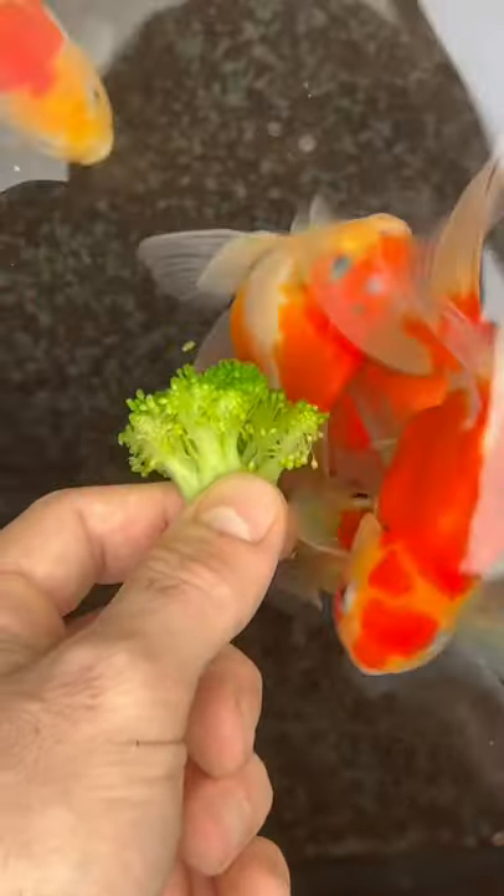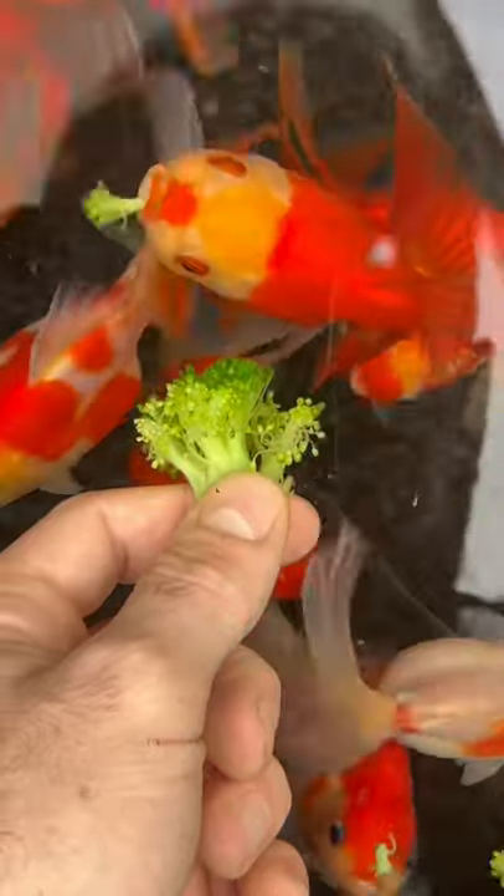Basically, broccoli you prepare for yourself through boiling or steaming, you could take that same exact broccoli and just throw it to them.